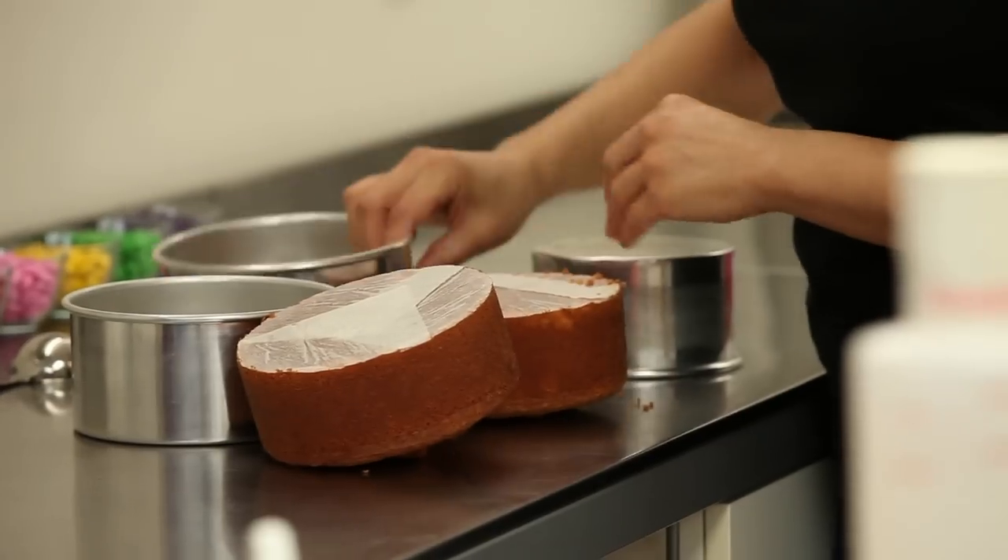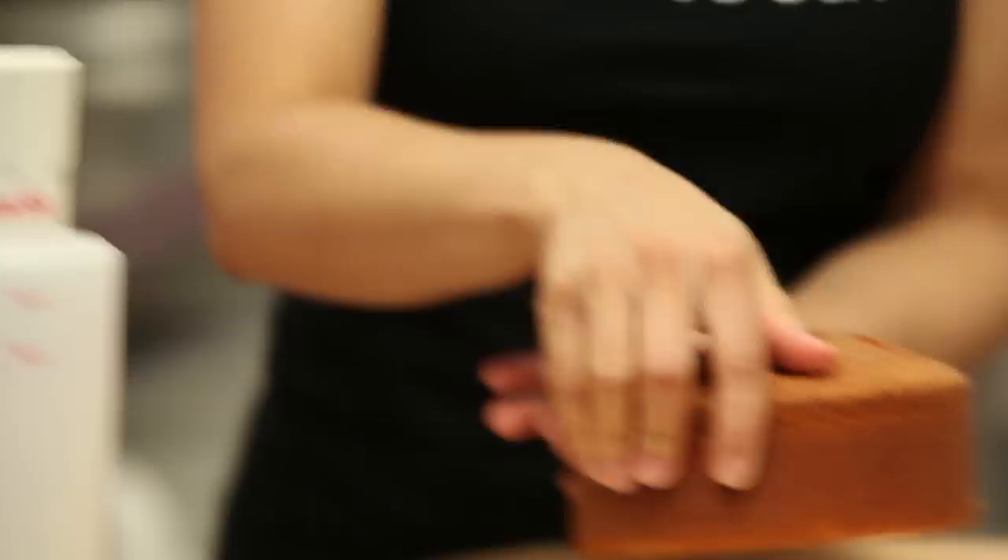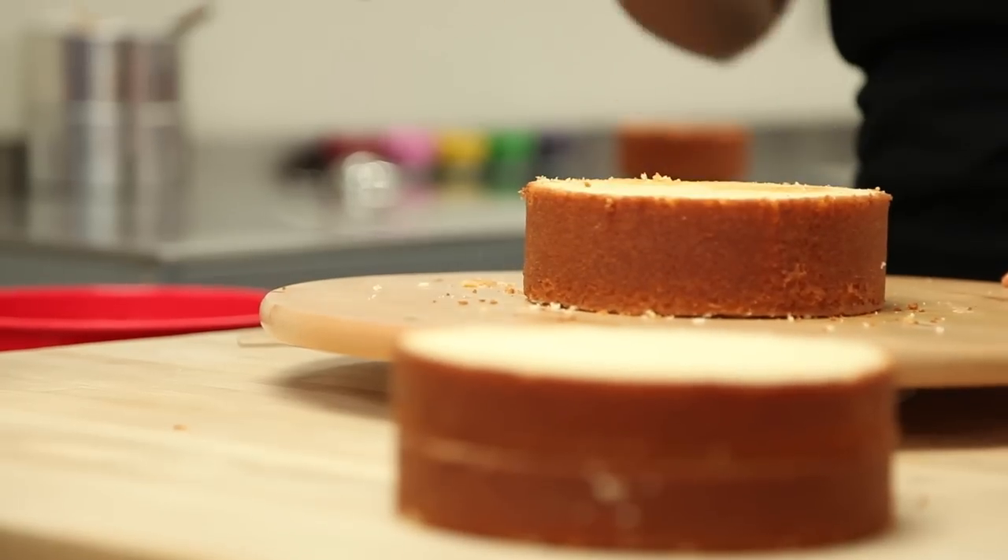I begin by baking three vanilla cakes — two of them six inches round and one of them five inches round — then I remove them from their pans, level the top, and cut them all in half.